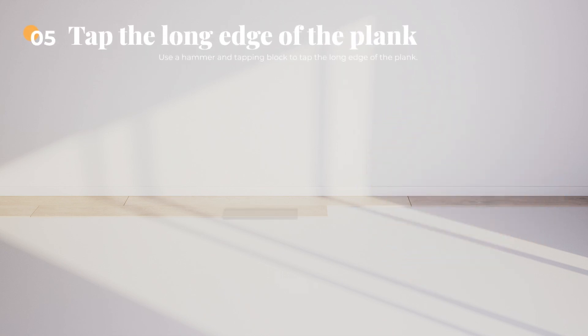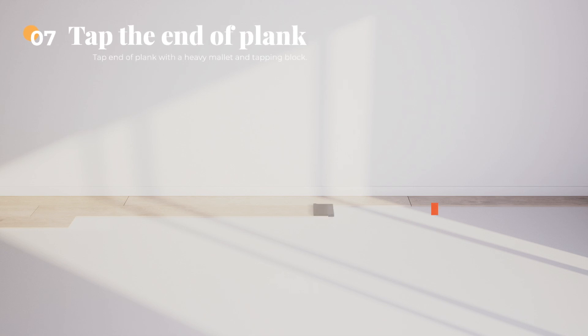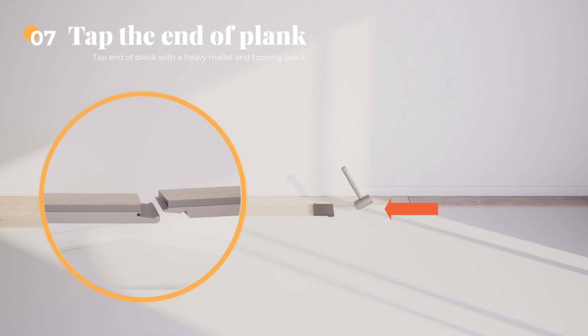Step 5: Use your heavy mallet and tapping block to tap along the edge of the plank into place. This will ensure a tight fit and avoid any gapping that can compromise the locking system. Step 6: Attach a scrap piece of floor to bridge the gap between the ends of the planks. Step 7: Tap the end of the plank with a heavy mallet and tapping block to lock the ends of the planks together.